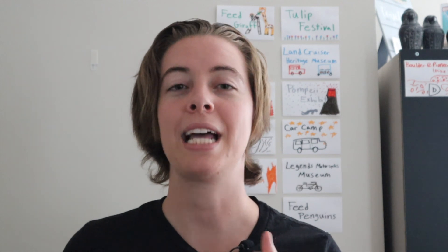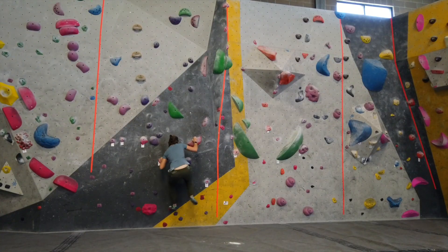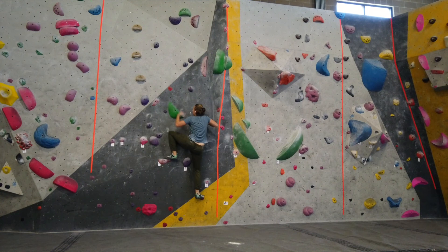I hope you enjoyed these tips and found them helpful. If you did, please leave a comment below, like this video, and subscribe to my channel for more videos like this coming soon. Thanks again for watching — I'm Sarah from sendedition.com, and enjoy your send!